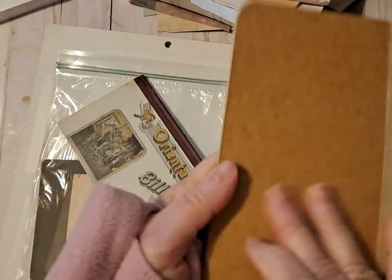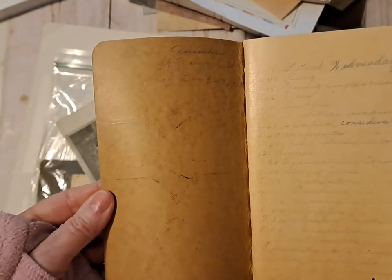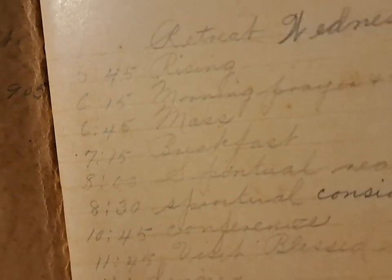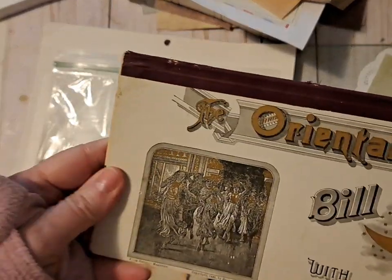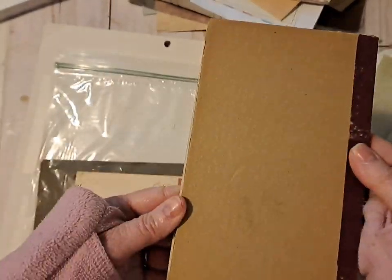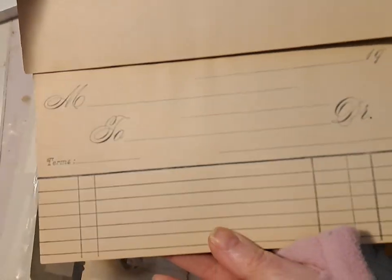I've got some of this decorative mesh, light green from the Dollar Tree. I have this vintage pocket notes - the paper is real pretty and it's vintage-like. There's some writing on it: it says 'retreat, Wednesday morning, prayer, meditation, mass, breakfast' - that's cool, I'll have to read that. Then I got this oriental bill head with blotter, so that's really cool.